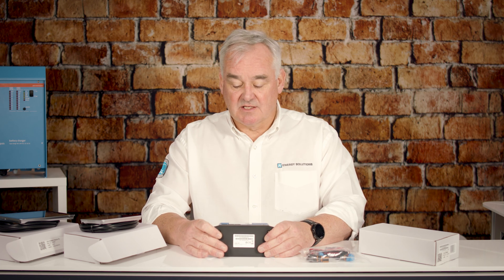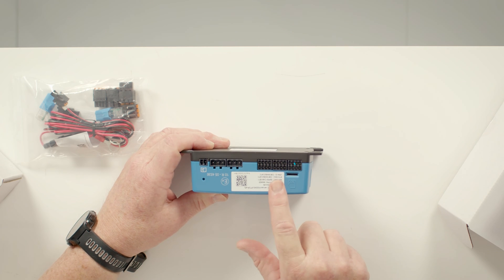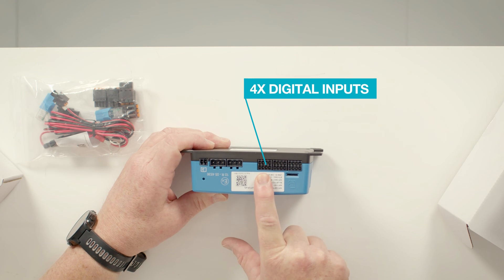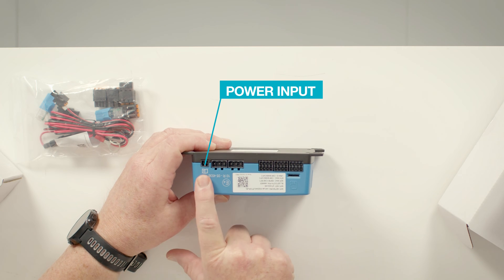On the other side we have another range of connections: four resistive tank inputs, four temperature inputs, and four digital inputs, along with two independently controllable relays and the power input.